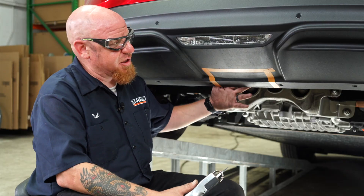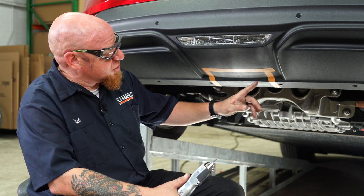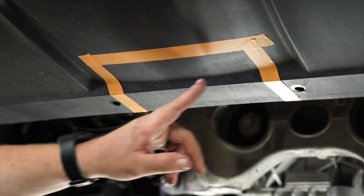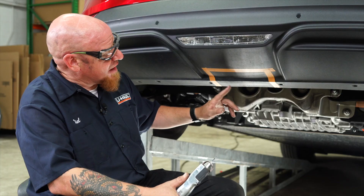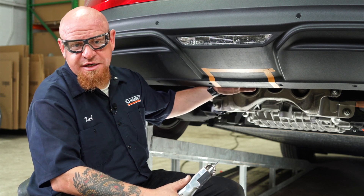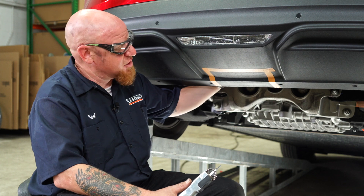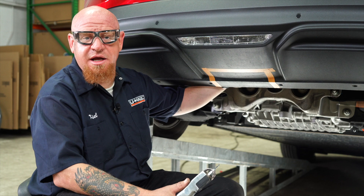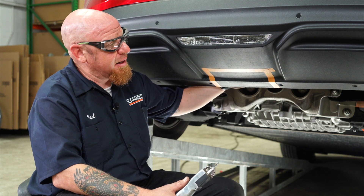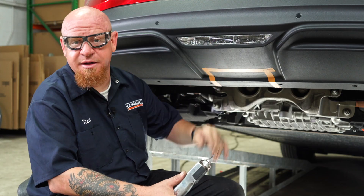Before we raise our hitch into position, the instructions call out that we need to trim the fascia panel here on the bottom of the vehicle — eight and a half inches wide by four and three quarter inches high. Be very careful anytime you're making a cut to one of these fascia panels; we want to check behind it. I've already visually and physically felt back here to make sure we're not going to cut through any sensor wires, any light wires, or any electronics like this brake light here in the back.